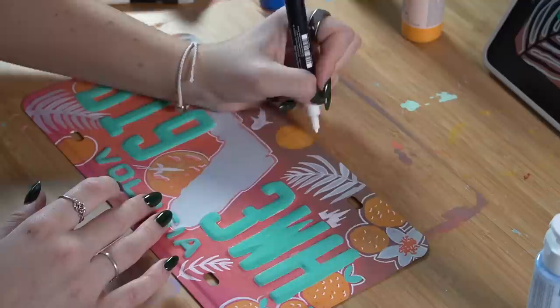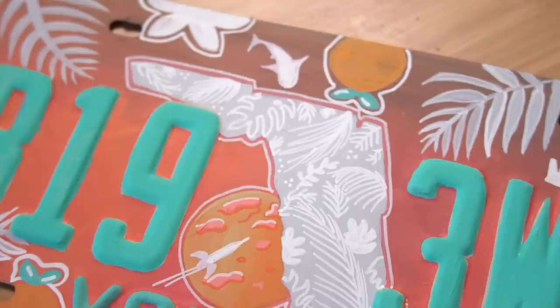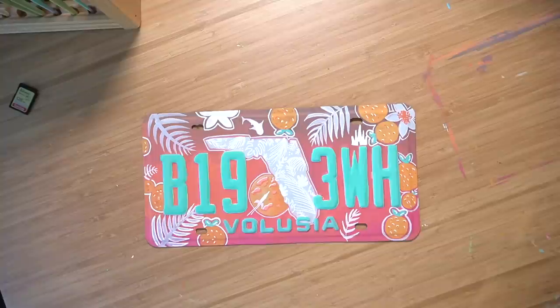Thank you so much for watching this video — I really, really hope that you enjoyed it. I had so much fun doing this, and if you would like to see me do this again with a different plate, feel free to let me know in the comments which one I should do next. It can be one I've already got or another one I can buy somewhere. Thanks to Milanote for sponsoring today's video — take care of yourselves and I will see you in the next video!